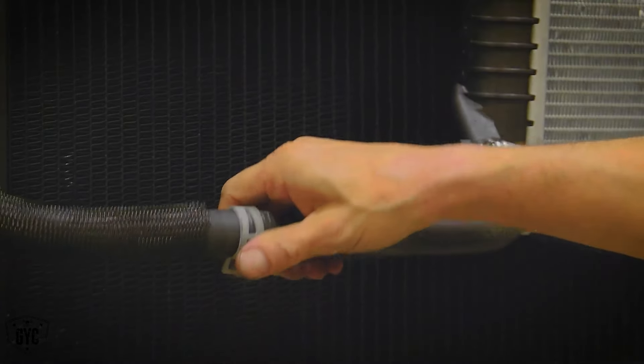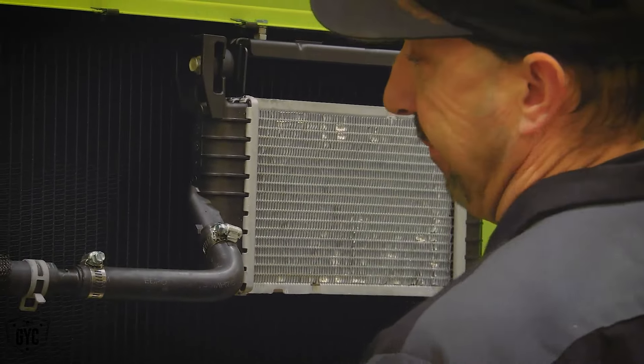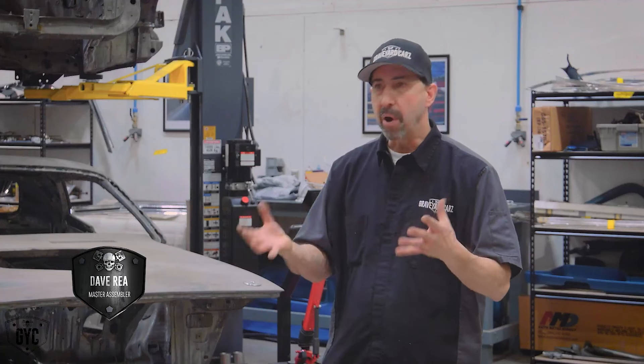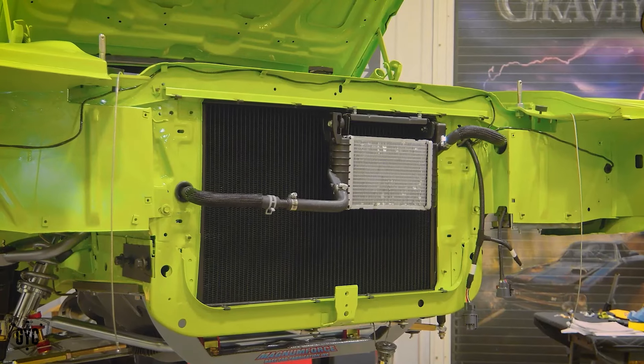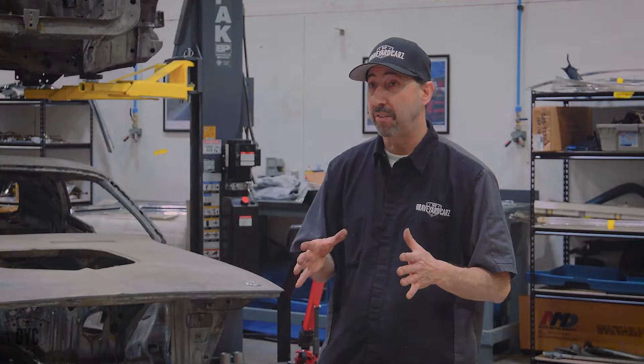I'm super nervous — first time I've wired up a Hellcrate engine. I'm just hoping and praying that this is going to be a one-shot deal and it's going to light up the first time. We're down to hours pretty much before the car has to leave for SEMA. Any problems or complications we're going to have right now would be devastating. So I kind of checked everything twice, made sure I got it all right — keeping our fingers crossed that it's going to work.